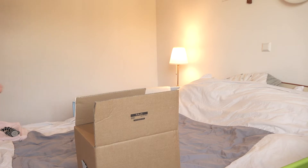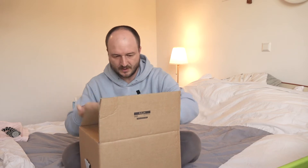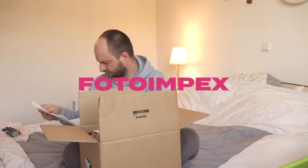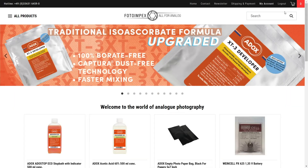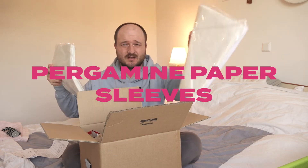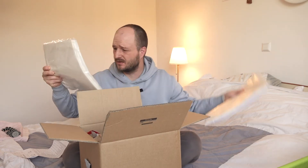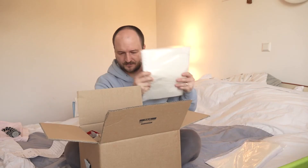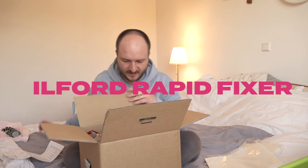After a long time, something new — I bought some stuff from Photoimpex. This is 120 and 135 millimeter film, 100 of each, and rapid fixer.